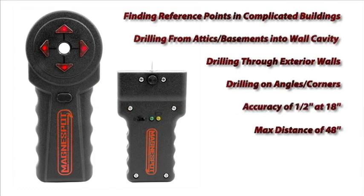The XR1000 has an accuracy of half inch at 18 inches and a max distance of 48 inches.